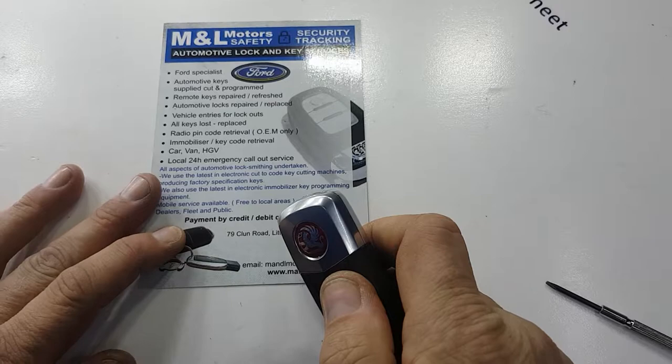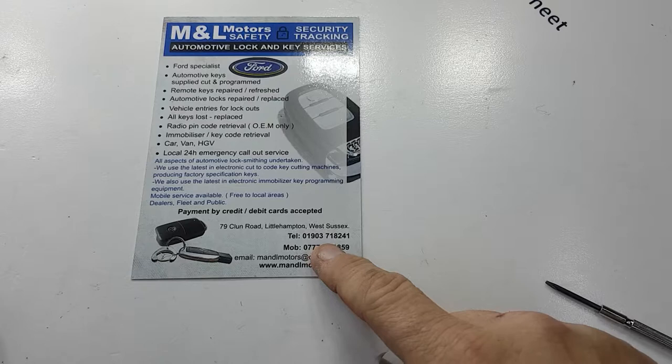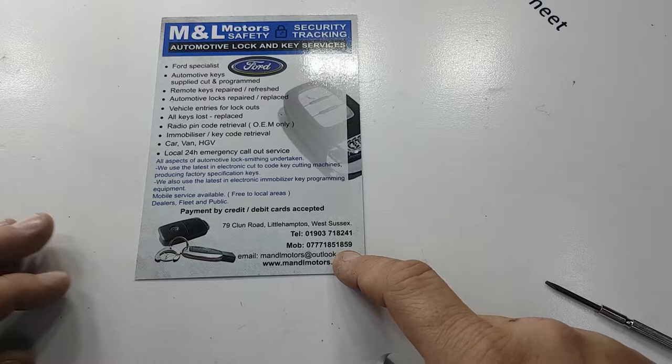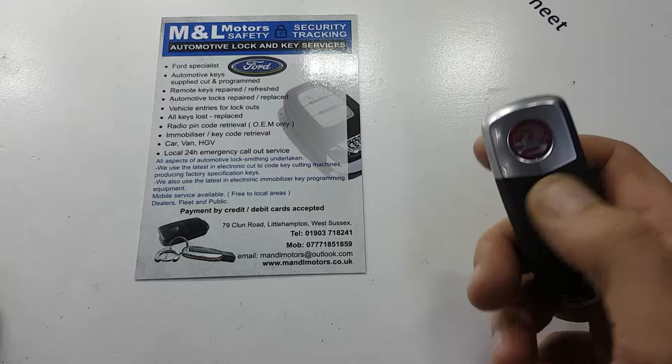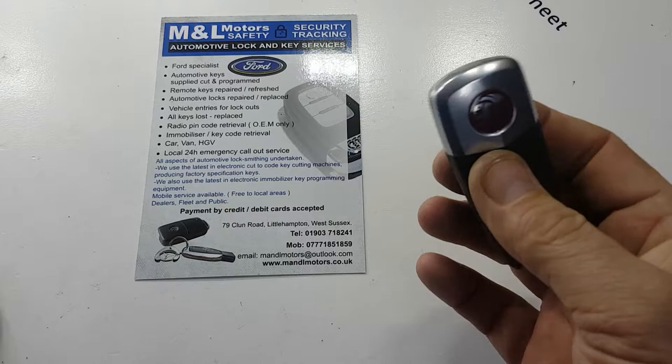Reinsert your emergency key, put the cover back on — job done. You'll probably find your remote key will be working completely as normal. If however your key is still not working, give us a call on 01903 718241 or on the mobile 07771 851859. We can come out, supply a new prox, run tests on your old key, check it's emitting signals — it could even be the keyless entry unit in the vehicle itself. Give us a call and we'll see if we can help you out. Thanks for watching.